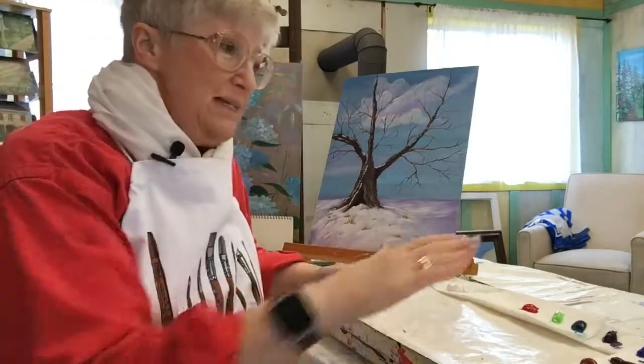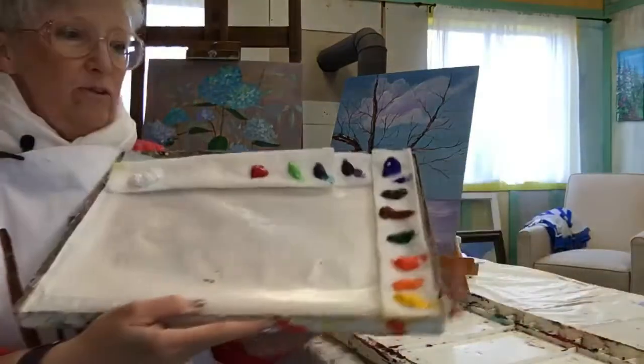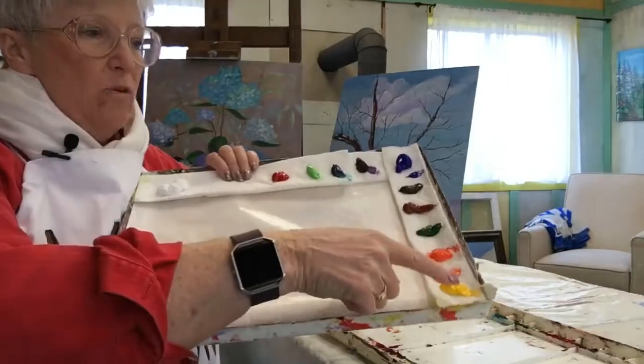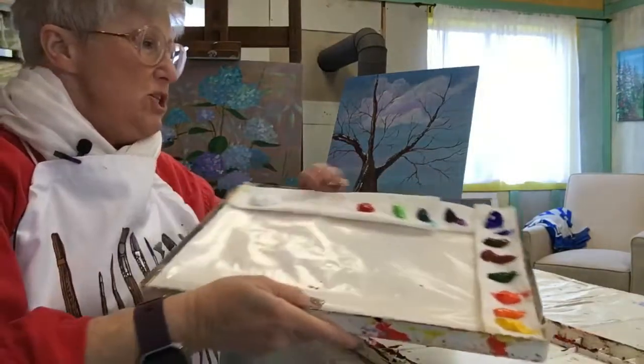That's my basic everyday palette — that's how I work. You've got warm colors up to here, cool colors over here, light to dark.